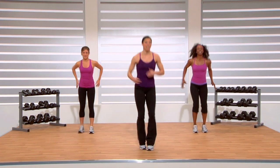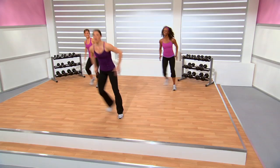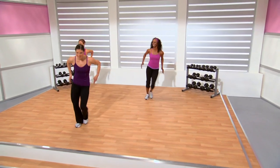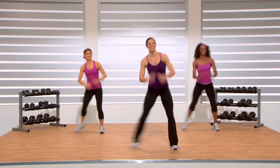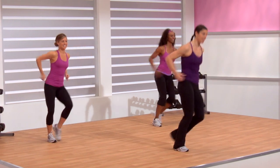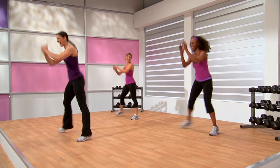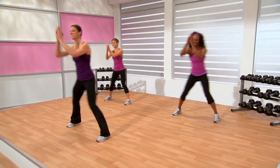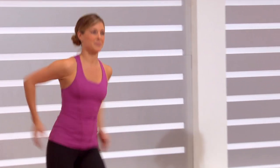We're going to give a step touch — here we go. We're going to increase this range of motion in a few, so always know that you can revert back to these first few variations. Keep those arms going. Stay solid through the core even though we're working on cardio here — everything starts from the center.